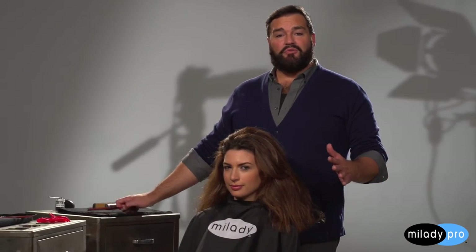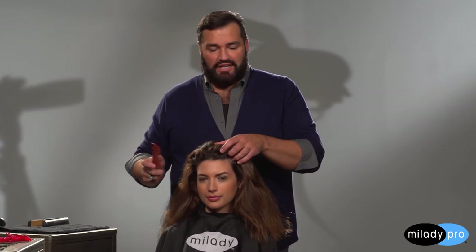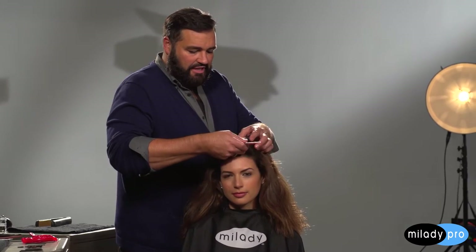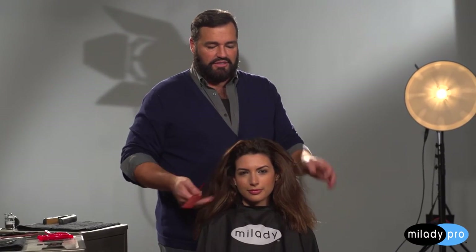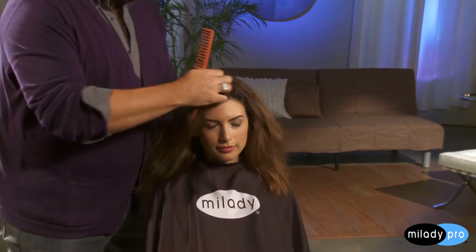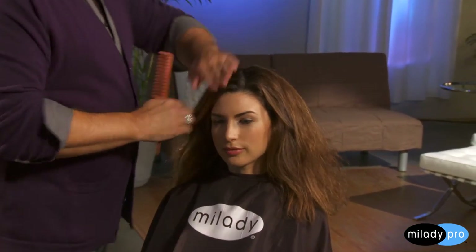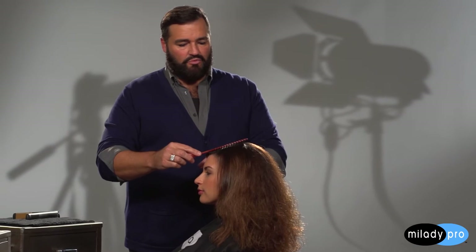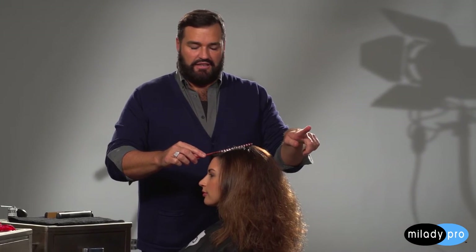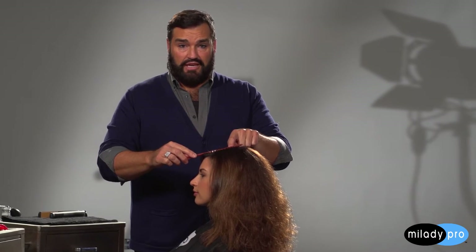The first thing I want to do in starting the style is create a part line, and I'm going to create it right over her left eye — just go right up and counter in toward the center of the head, so it's a little on a diagonal. In order to determine where the halo part starts, I like to lay the comb right on her head, and where the comb leaves the head is where I want to start my halo part.